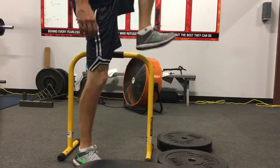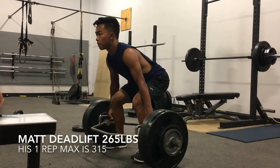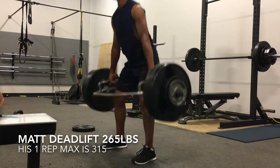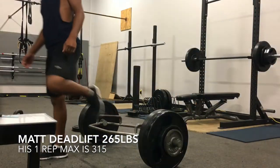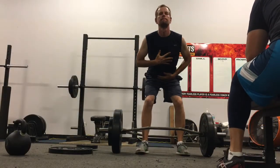Here's Matt. Matt is a Division I college golfer — soon to be — he's still in high school but he has a commitment to LNU. He's deadlifting 265 pounds here. He's very, very good at deadlifting. I'm trying to get there.